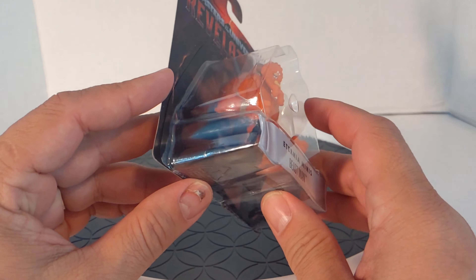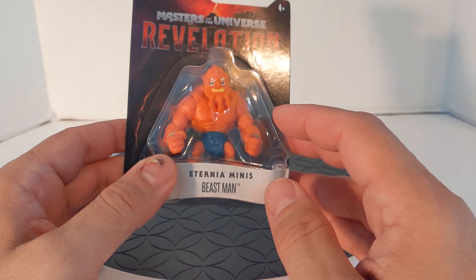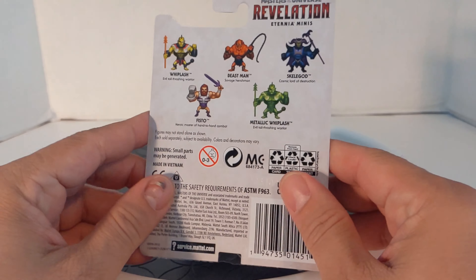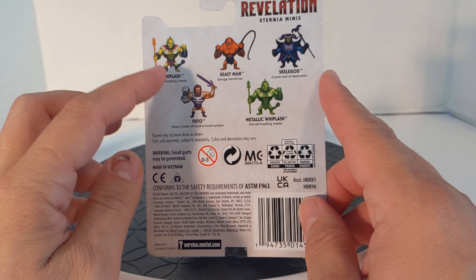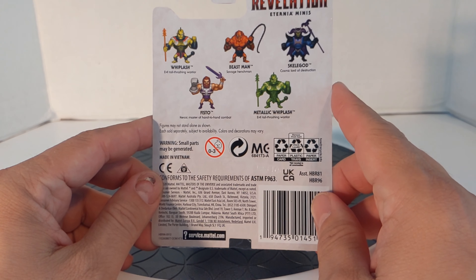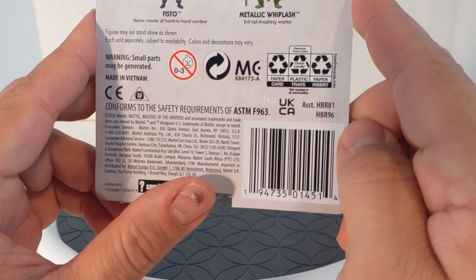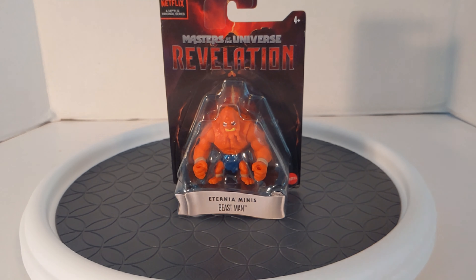All these figures do come with a weapon and a little instruction booklet or catalog. On the back it says Revelation. I guess this is Wave 1 because they've got Whiplash, Beastman, Skelegod, Fisto, and Metallic Whiplash. There's the UPC if anybody wants it. Let's get this guy out of the package and see what we've got.